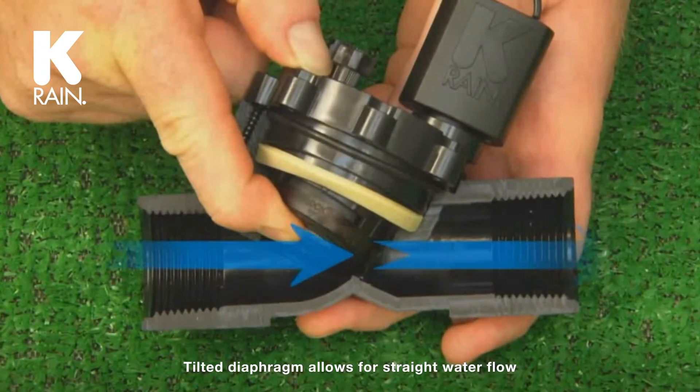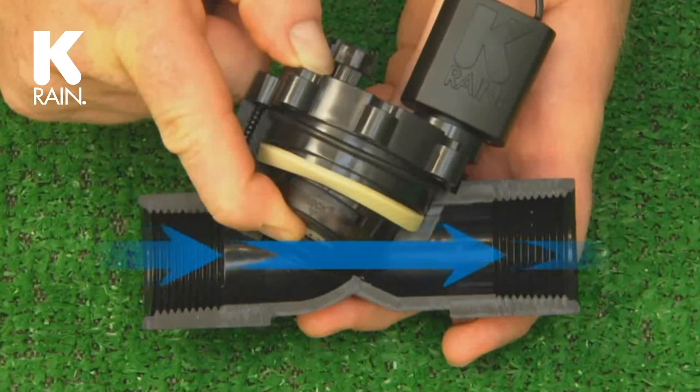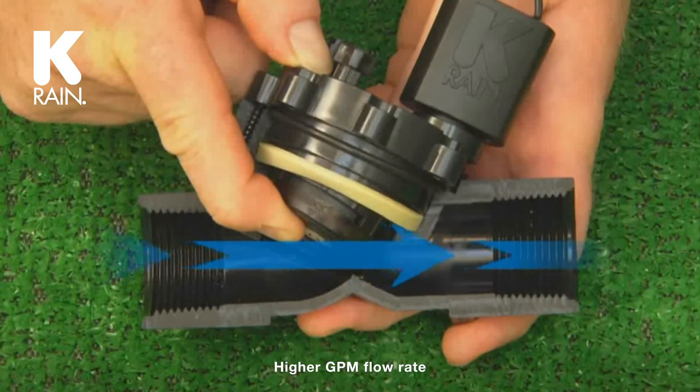The Pro Series 100 valves are engineered with a tilted diaphragm to allow a straight water flow. All others use a globe diaphragm that forces water to change direction four times. The straight water flow provides maximum GPM.